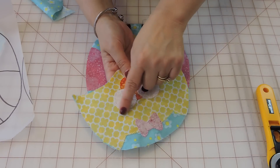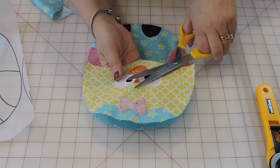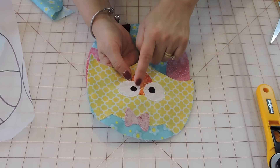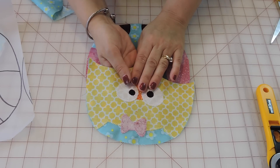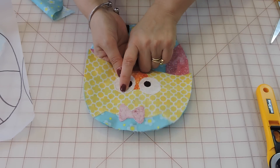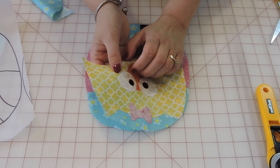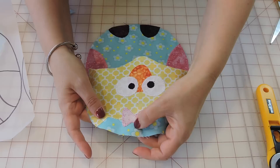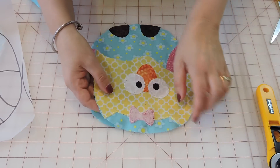I went ahead and did all my appliqué stitching — you can pick whatever stitch you want: zigzag, blanket stitch, or straight line, whatever you're more comfortable with. An important tip: when doing decorative stitches for appliqué, it's always good to stabilize your fabric with a tear-away stabilizer, because your stitching will be more even going through different layers of fabric. Some areas are thicker than others because they've been fused several times.